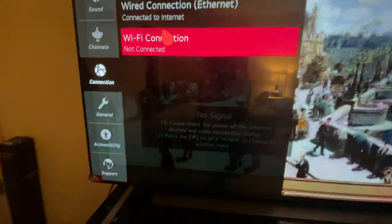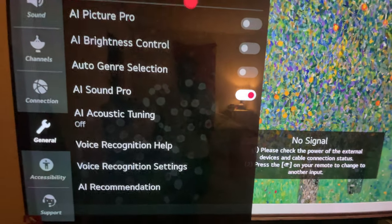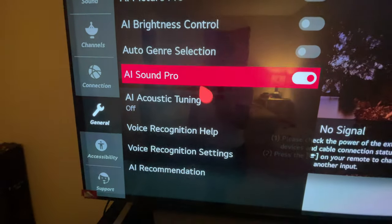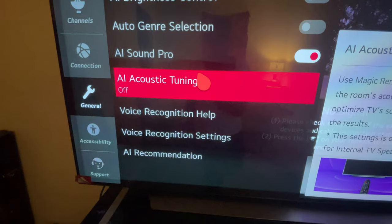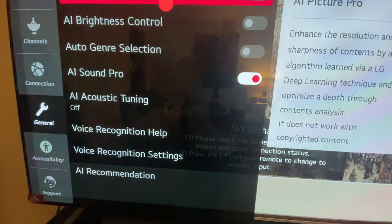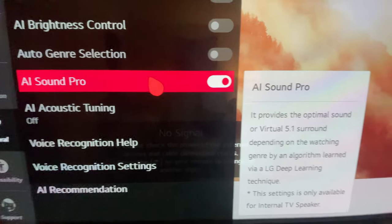Let me show you some of the cool AI features. Going into General Settings, under AI Service, you've got AI brightness, AI picture mode, AI sound pro, and acoustic tuning. I like to use AI picture pro. My TV is currently on AI sound pro, so let me put that on screen for you to read.